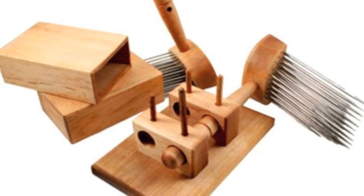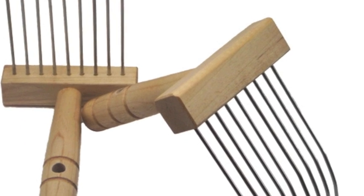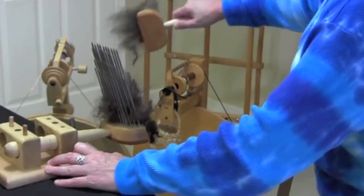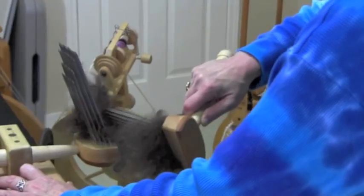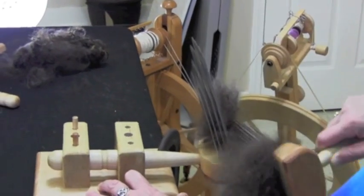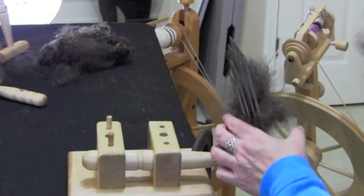At the Woolery, we carry two styles of combs: English and Viking. For both types of combs, the action is similar — one of the combs is stationary and the other performs the action. English combs are generally the larger of the two and, because of their size, are used with clamps or a base to hold the comb charged with fiber stationary.